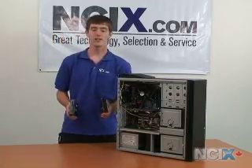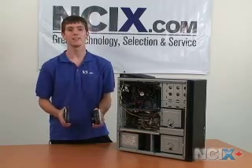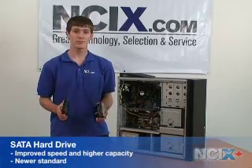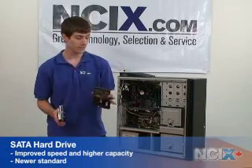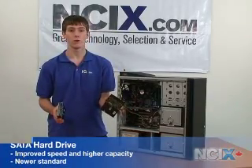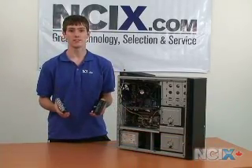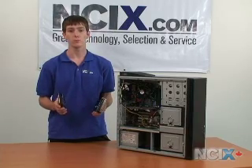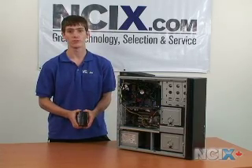You may be asking yourself: what is the big difference between SATA and IDE, which one do I want? SATA is the newer standard. It offers improved speed, smaller cables for easier cable management and better airflow, as well as higher capacities. IDE is getting very close to being phased out, so you will definitely want to go with a SATA drive if your motherboard supports it.